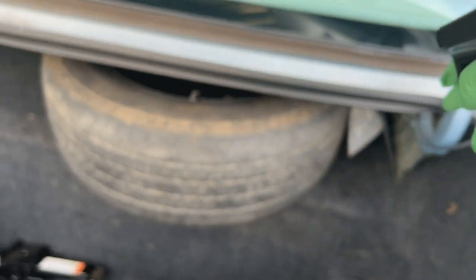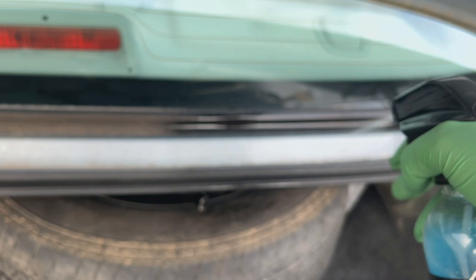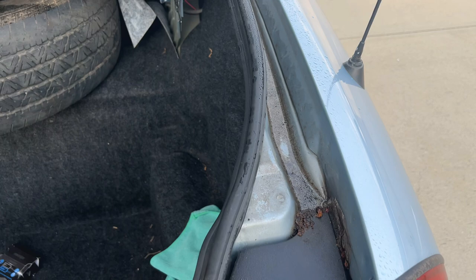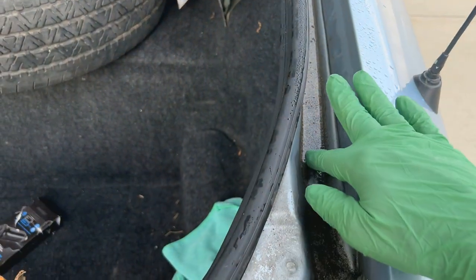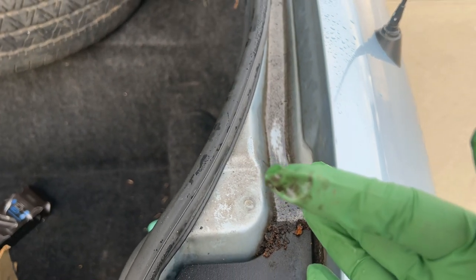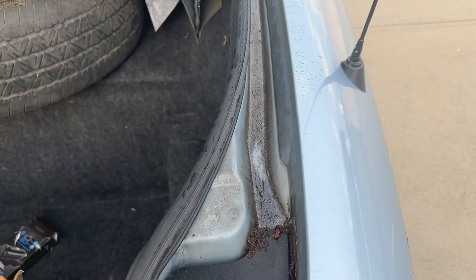The first step is to pre-treat with some rinseless wash. Shake it up and spray the areas pretty heavily — you want to soak it down and let it start to penetrate and work on the contaminants. I've let the rinseless wash soak in for a few minutes and it's loosened things up. I can tell some of this grime is coming off pretty easily with a swipe of a finger.